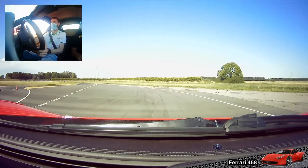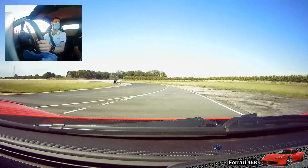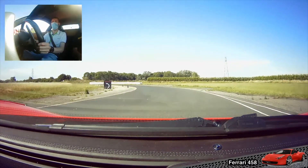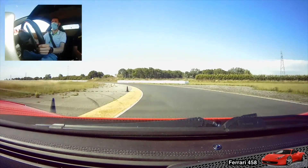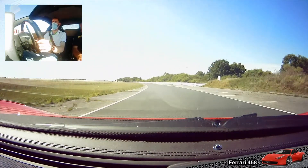There we go, and second and third. Nice and smooth as you come round the left-hander. Bend to fourth and accelerate. Fifth. Sixth.